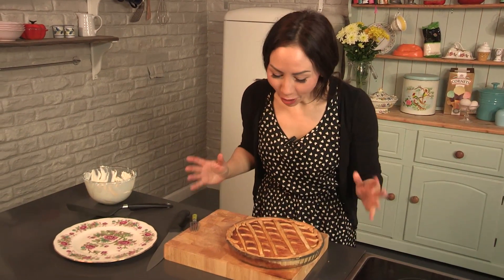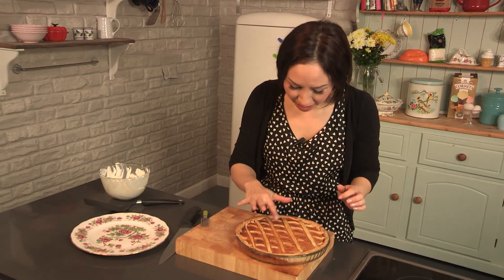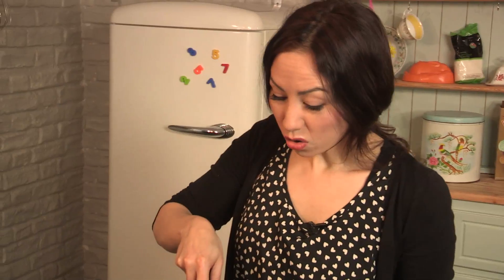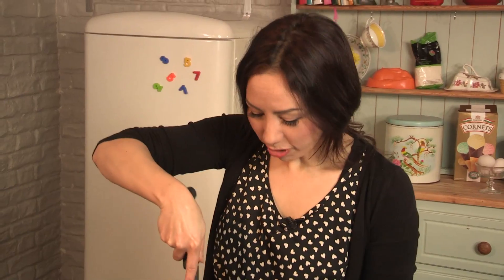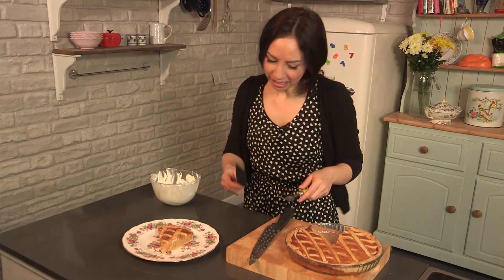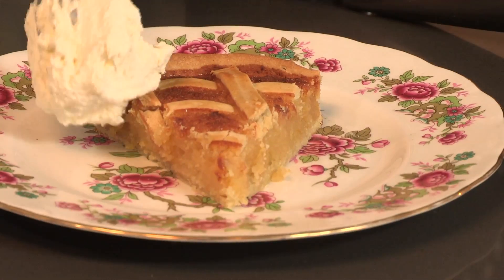It smells so good. The treacle tart is ready — it is lovely and golden on top as you can see. You can leave it to cool for a bit if you want, or get stuck right in straight away. I would serve this with just a dollop of some fresh cream.